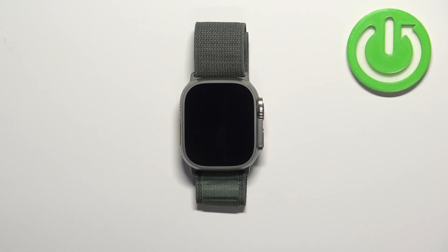Hello, in front of me I have Apple Watch Ultra and I'm going to show you how to adjust the screen brightness on this watch.